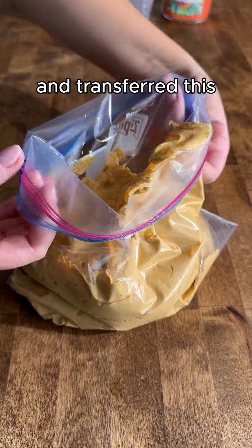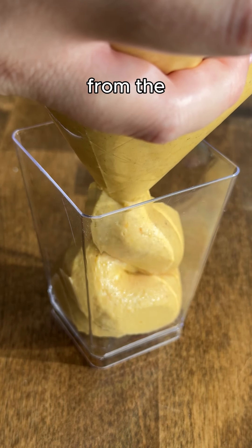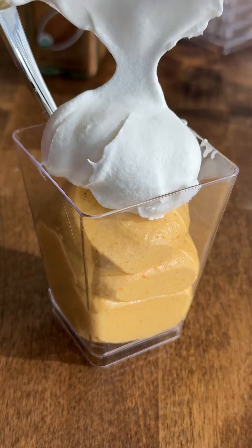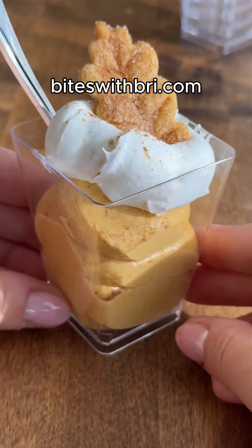I went ahead and transferred this to a baggie to make it easier to fill the cups. I got these little plastic cups and spoons from the Dollar Tree. The full recipe is on biteswithbrie.com.